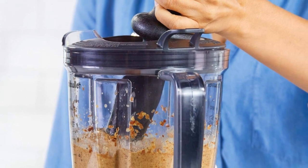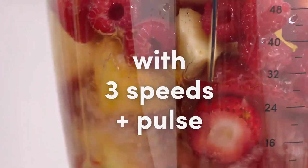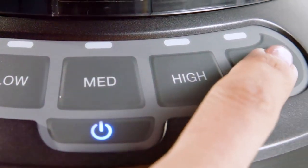With 1200 watts of power and three precision speeds, plus a pulse function and an extract program, this blender gives you full control at the press of a button.